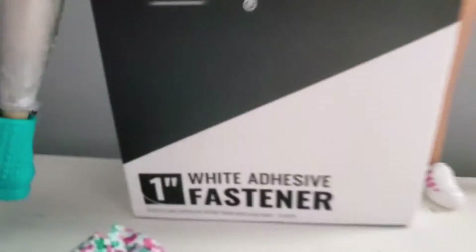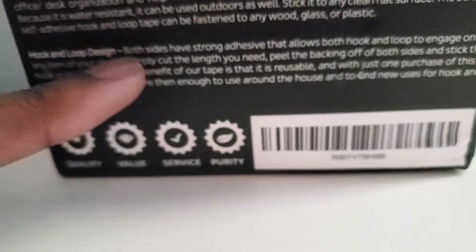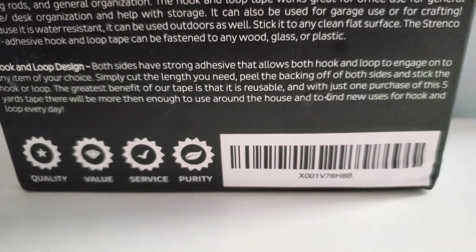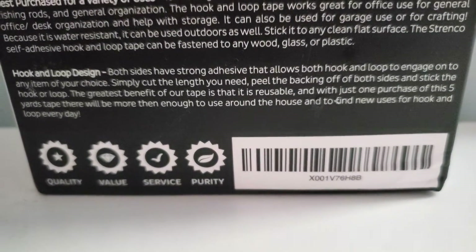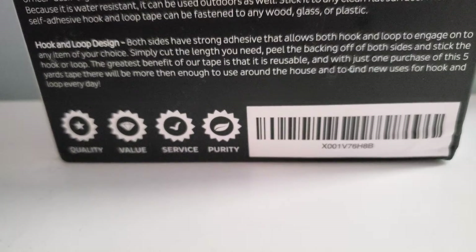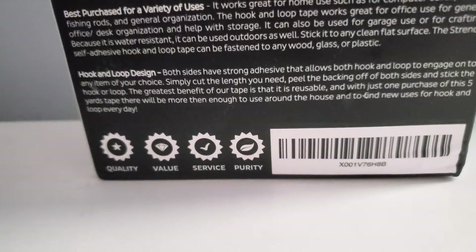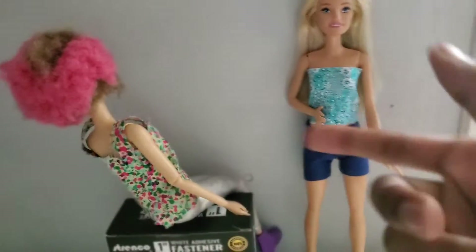You'll also need velcro. I recommend getting this type — it says both sides have strong adhesive that allows both hook and loop to engage onto any item of your choice. Simply cut the length you need, peel the backing off of both sides, and stick the hook or loop. It's very reusable and it holds really well — it's been holding on my doll clothes for a long time.